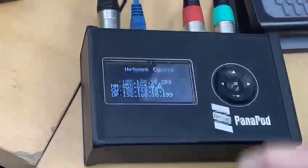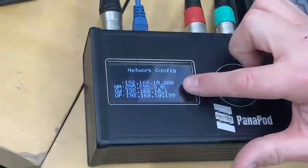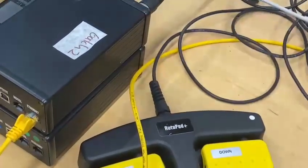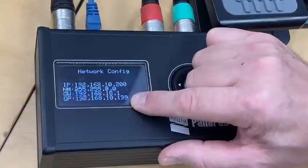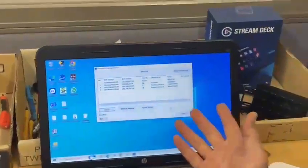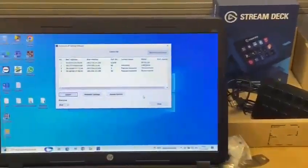If you want to change the IP address of this unit you just do it very simply through the menu here. If you change the IP address of this unit, don't forget to also change the output target IP address — but then you will need a piece of software such as Easy IP or Easy IP Plus.